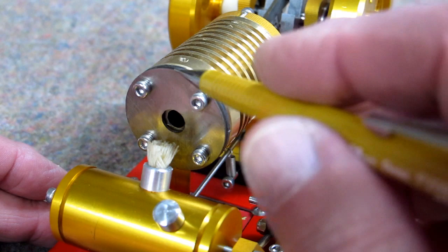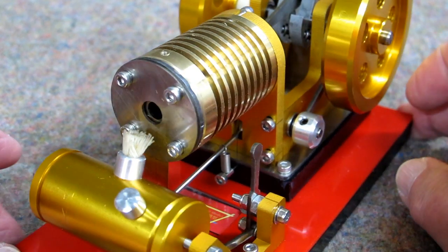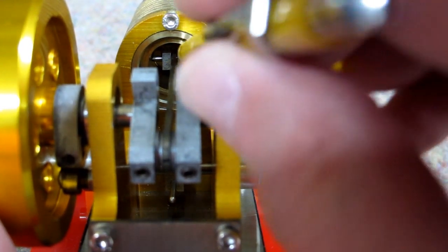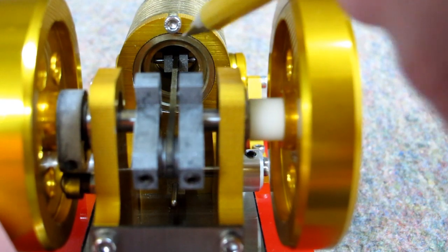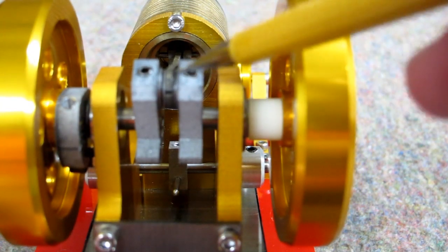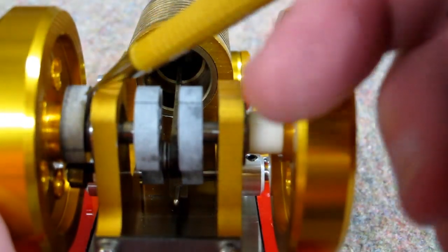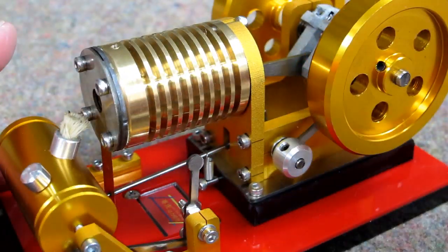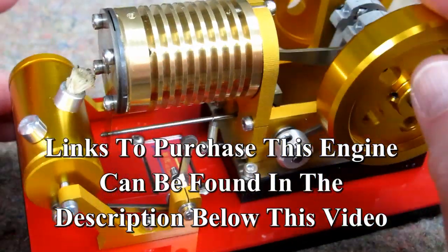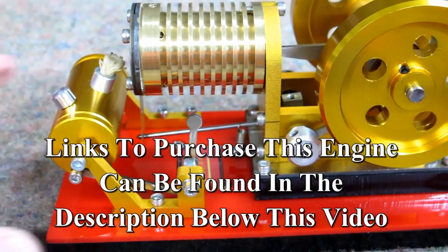I have not put any oil in here for the reed valve — I'm running it dry. Try to get up in here and put a little oil on the wrist pin for the connecting rod without getting oil on the inside of the cylinder. A little oil for the lower end of the connecting rod, a little oil on this cam. The cam follower is running on bearings, so it doesn't really need any oil, at least not for a while. And that's it.